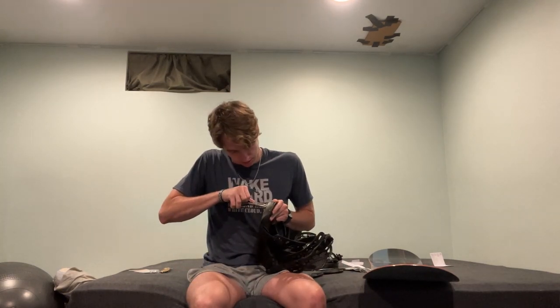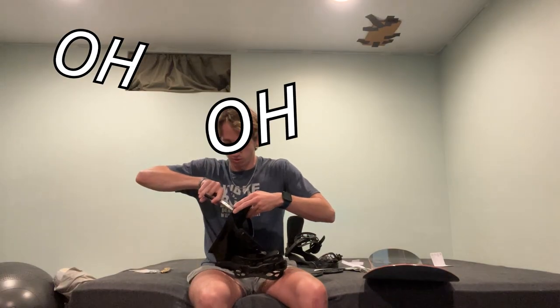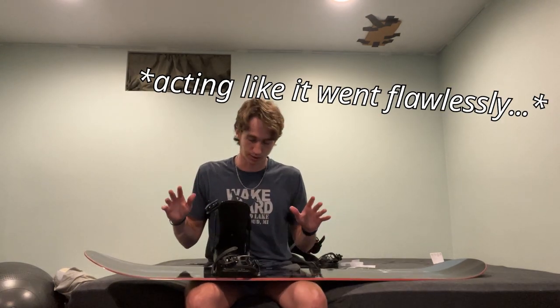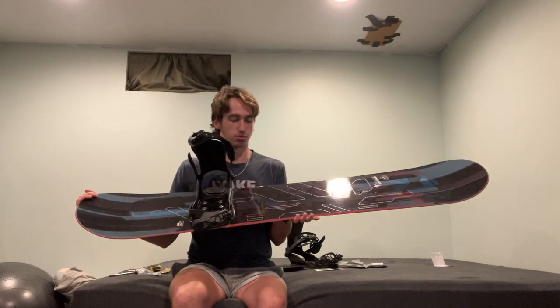From my 30 seconds of research, it looks like I have to pop the footbed out of this thingy. I have to squeeze these little tabs on the bottom to get it out — hopefully not break it. I'm so scared right now, brand new. I got one out. I did it. I fully understand how it works now. It's good that I figured it out. I know how to put snowboard bindings on a board now.